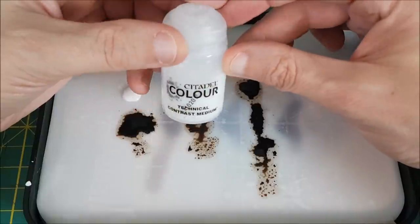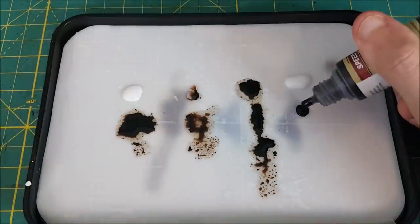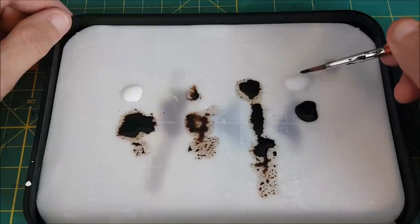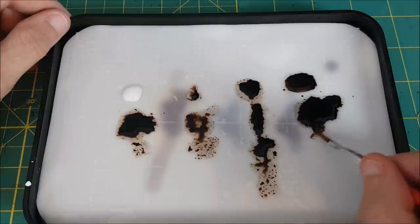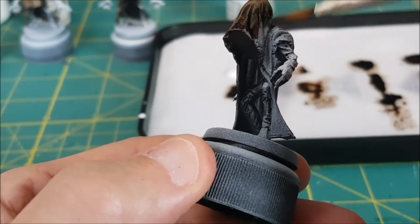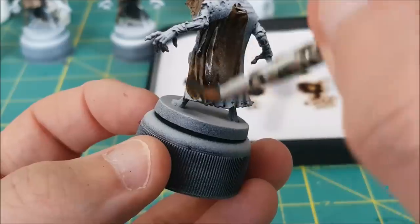Now for the Citadel Medium, and this is the one I'm most curious about. If you're watching this video, there's a good chance you own a bottle of this. The Contrast Medium is about halfway between the Liquitex and the Lamian Medium in thickness, and as I'm spreading this out, it seems to behave very similarly to the Army Painter Medium. Spreading this on the model, there aren't really any surprises, which is good. I'm happy to say that Contrast Medium and Army Painter Speedpaints mix very well together, and this paint is behaving as I'd hoped.